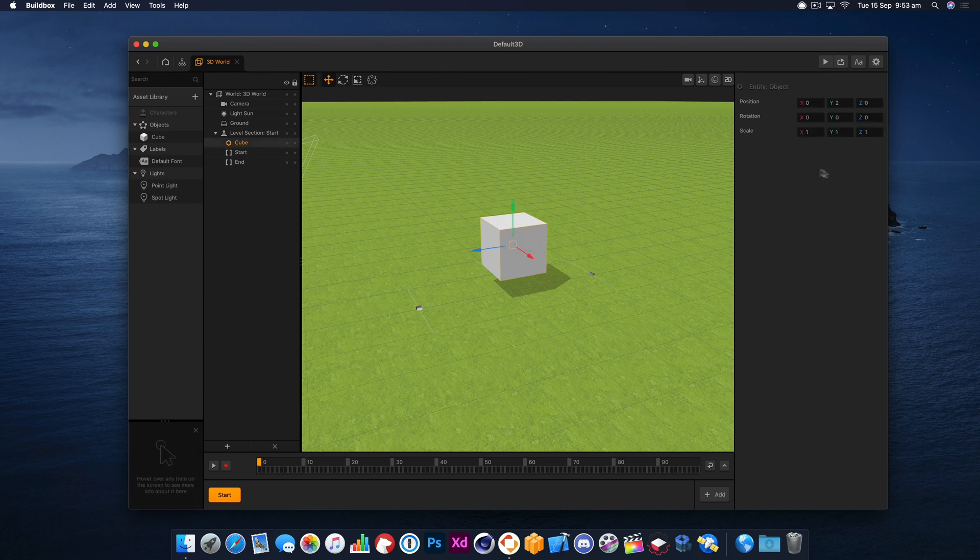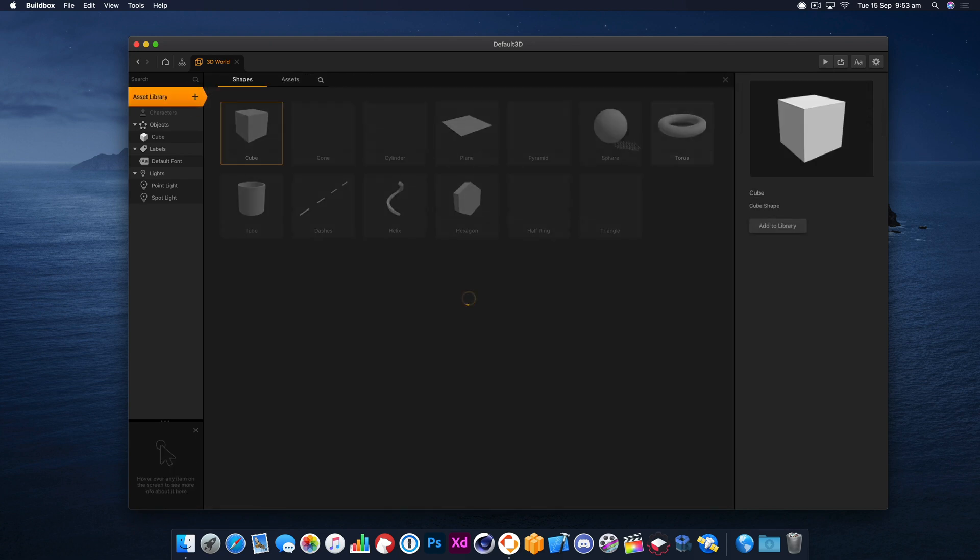We're going to use this as the main part of our car, so I'm just going to resize this a little bit. That'll do for now and we're going to add some wheels.